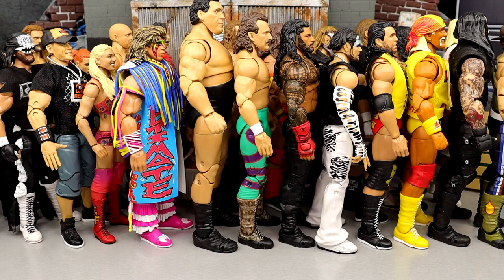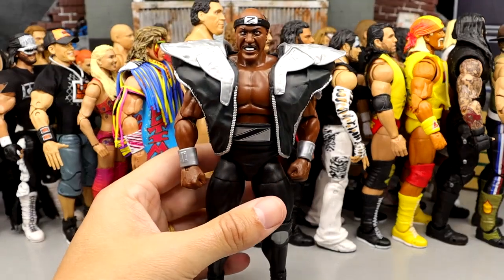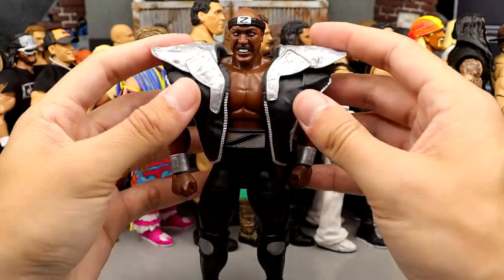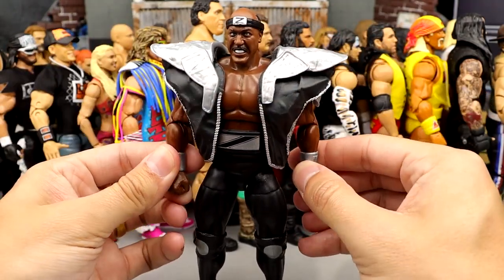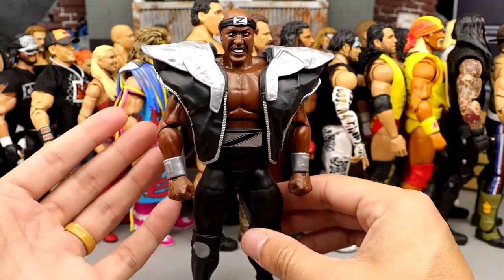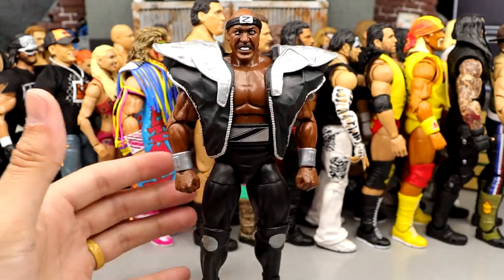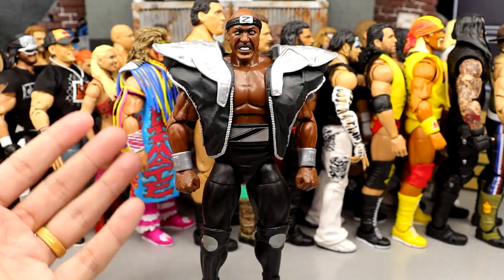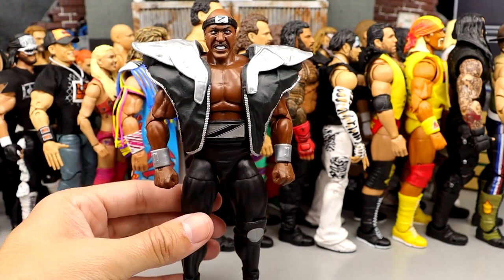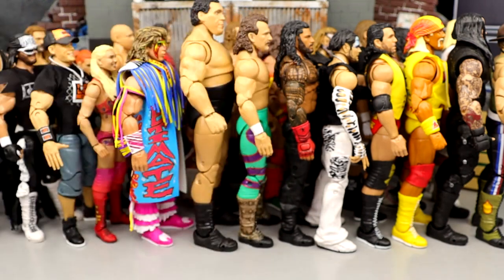We're into the top 30. Number 29 is the SDCC exclusive Zeus figure from the 2-pack with Rip. Very fun figure — this is the torso they should use for Roman Reigns, I think it works perfectly. I like the gauntlets, the belt, the head sculpt. A very unique figure. As an Ultimate Edition Mattel figure, this is such a cool pack. The Rip and Zeus was such a cool inclusion — definitely a top 30 Ultimate. They did a great job executing him with a lot of attention to detail.